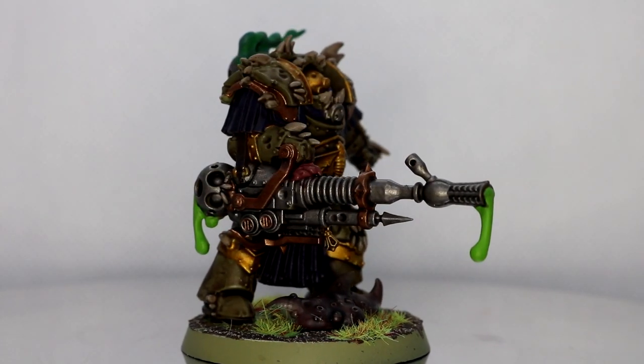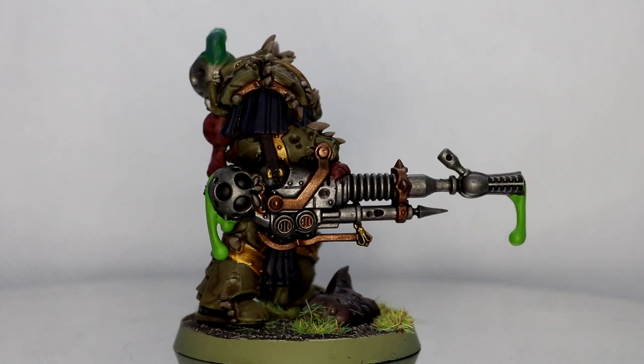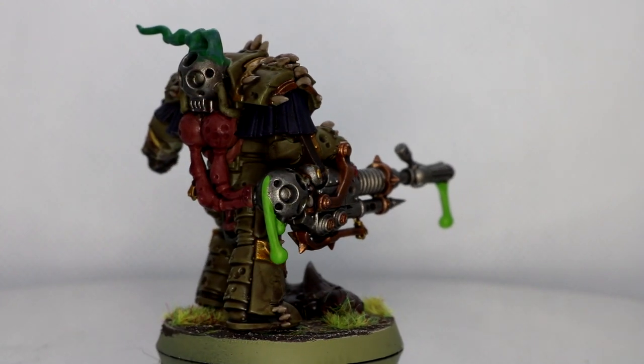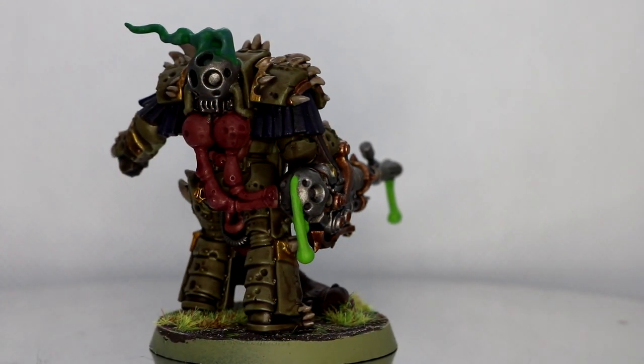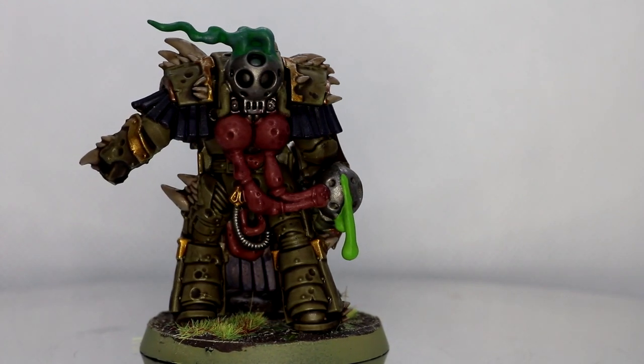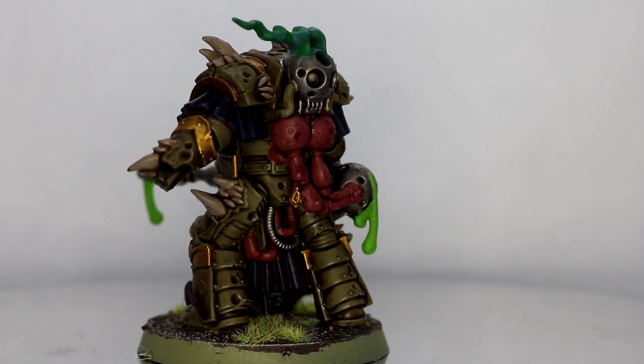There he is! Added some Static Grass and a lump thing of Nurgle — I'm not quite sure what that is but I think it looks nice. I also realised after putting it on that I'd basically covered up most of the Nurgle's Rot areas — now you can just about see it. I think you've got better pictures on the Instagram.